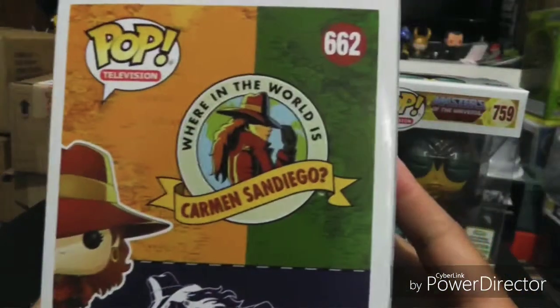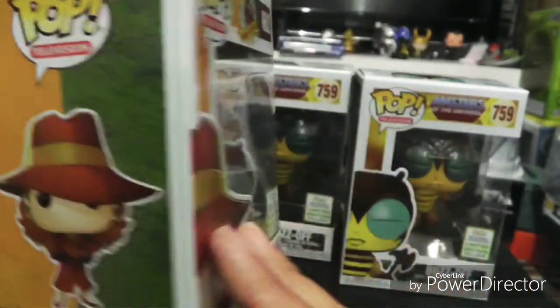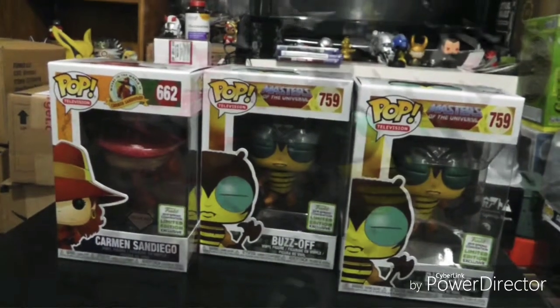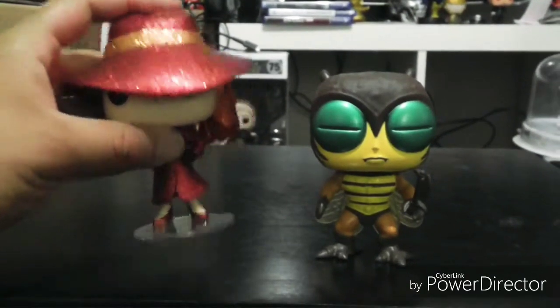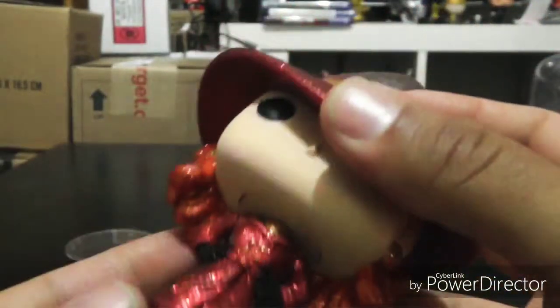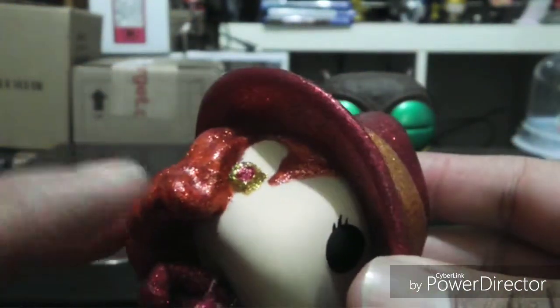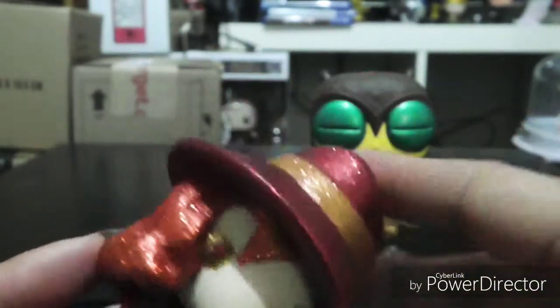For Carmen Sandiego, it's pretty much like the GameStop month that they released. Alright guys, so here are the Emerald City Comic-Con shared through FYE out of the box. I'm just going to start off with Carmen Sandiego. They did a pretty solid job with the whole glitter on this — it is part of the Diamond Collection. So for you guys that are trying to complete the set, this is part of it. My only complaint will probably be the earrings and the hairline looks a little smudgy and splotchy all over the place.